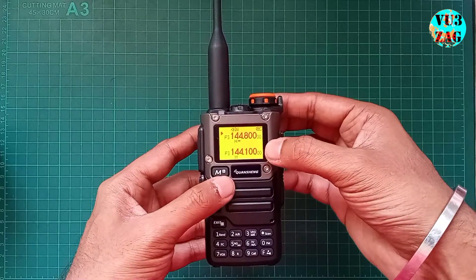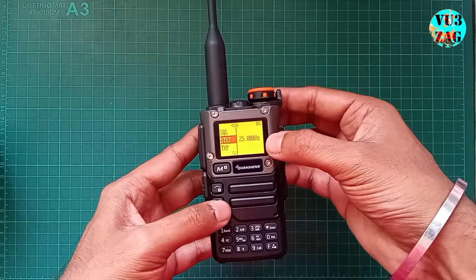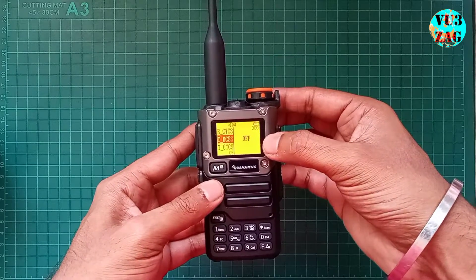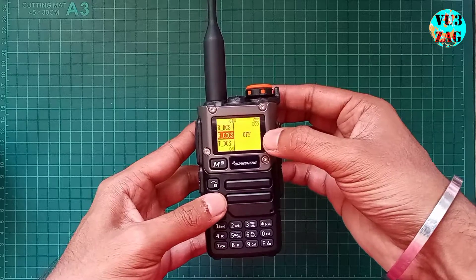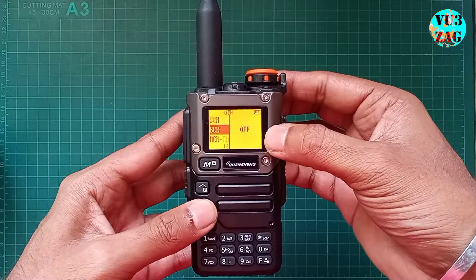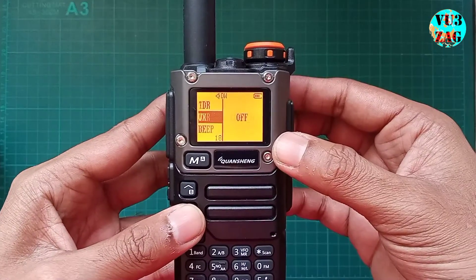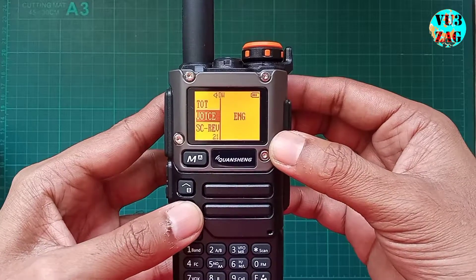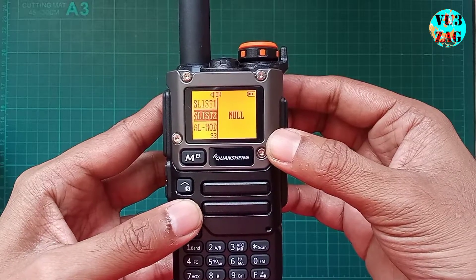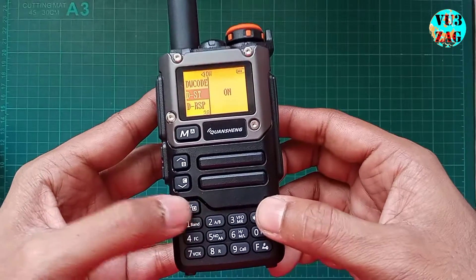Under the menu option we have: squelch, step, TX power, receive CTCSS, transmit CTCSS, offset, set, wideband, narrowband, memory, save, and scan. Exploring the menu reveals settings similar to Baofeng radios.